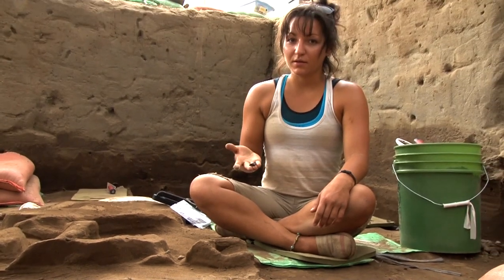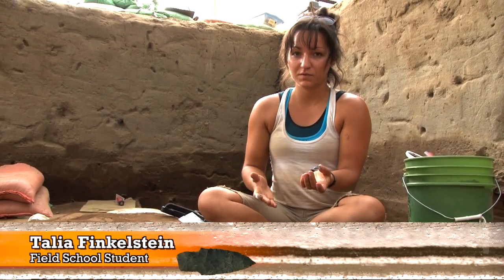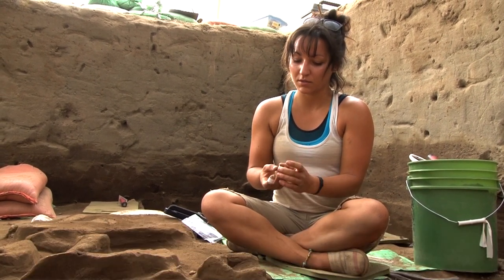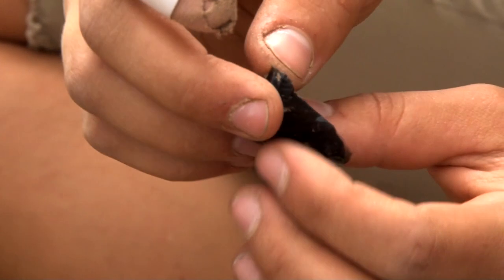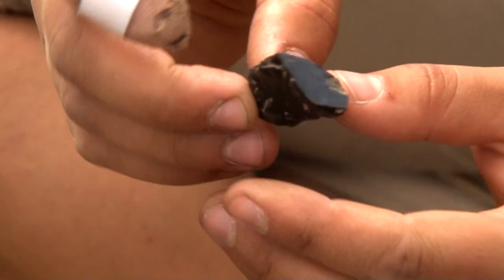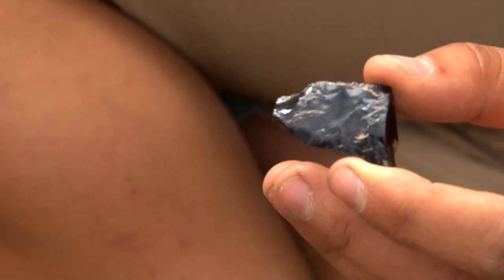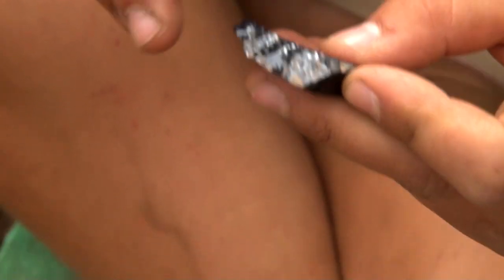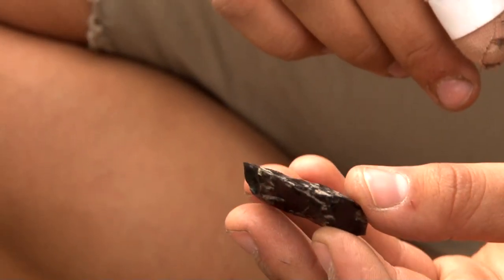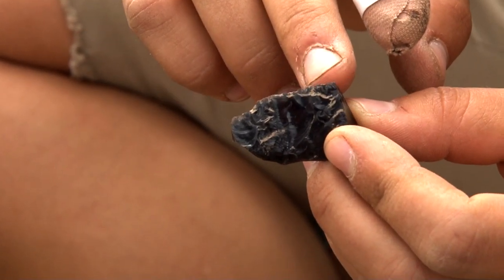What we have here is an obsidian part of a biface. It was broken at some point during its use, and you can see where it broke — there are these waves along the edge. There's also a flat break here, and another break at the tip. And you can see along the edge here tiny flakes where it was used as probably a knife.